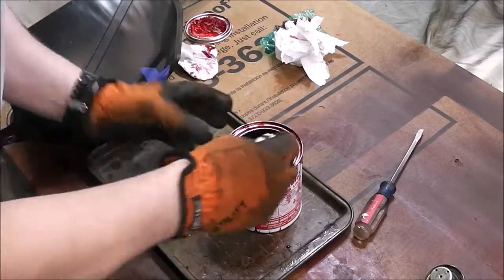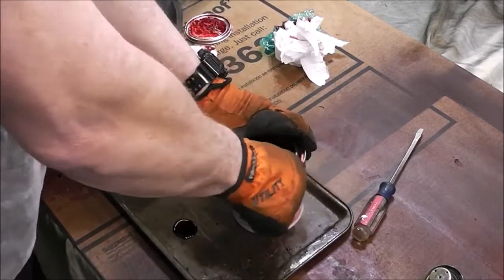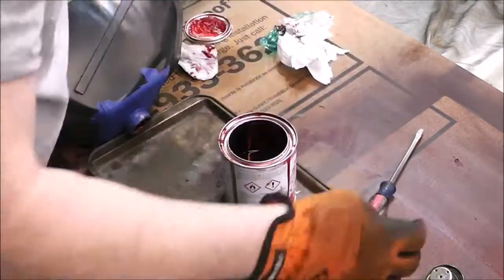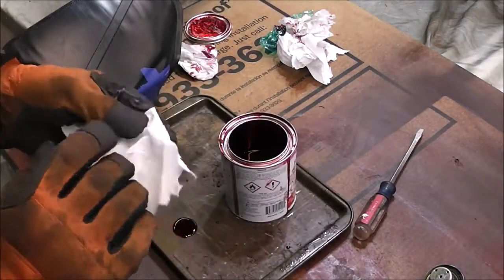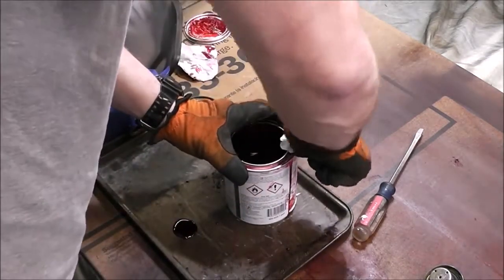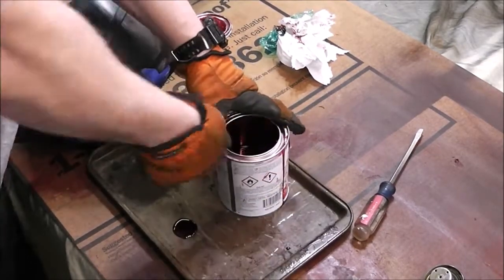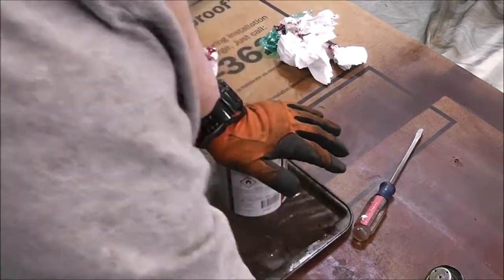Something you're going to want to do is really clean the rim of your can if you're going to try to save it, because what's going to happen is you will never be able to get the lid back off — this stuff will seal the lid right to itself. I thought I was being clever by putting some saran wrap over the top last time and then putting the lid on, but apparently this stuff is so caustic that it literally just ate the saran wrap from underneath the cover. This stuff smells like acetone — like fingernail polish remover. It's got a wicked strong odor to it, which is why I was wearing a respirator.